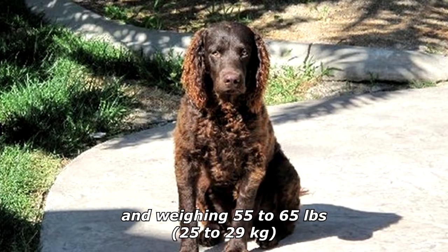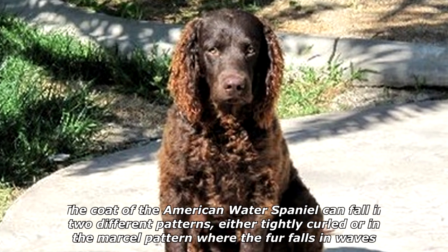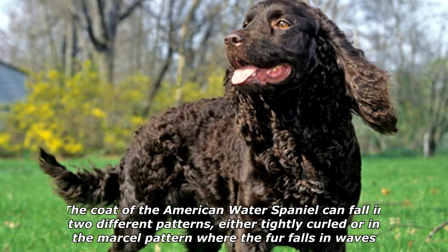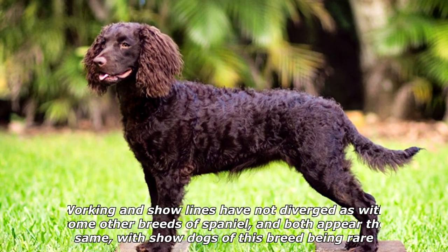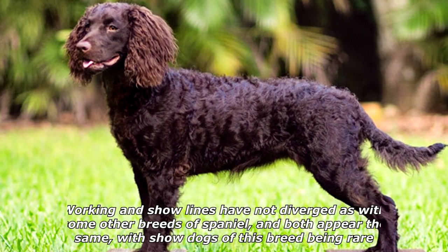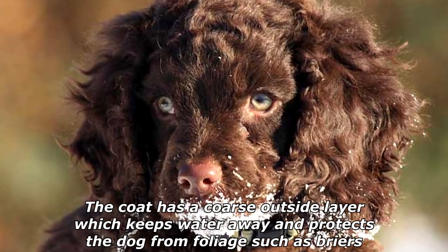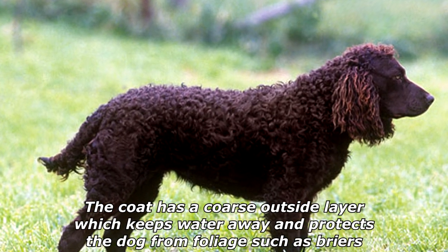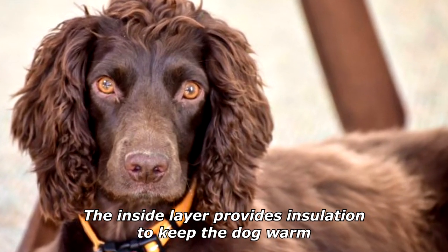The coat of the American Water Spaniel can fall in two different patterns: either tightly curled or in the marcel pattern, where the fur falls in waves. Working and show lines have not diverged as with some other breeds of spaniel, and both appear the same, with show dogs of this breed being rare. The coat has a coarse outside layer which keeps water away and protects the dog from foliage such as briars.